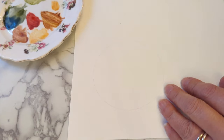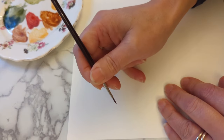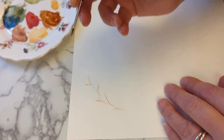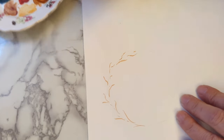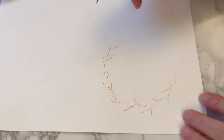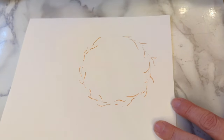I've got my pencil circle and I'm going to start off with the twigs — mix up a brown colour and then just start following your circle, with some bits coming off to the inside and the outside. You can turn your paper. These give you a guide and you can always add a few more in later if you want to. This is the start of your wreath.